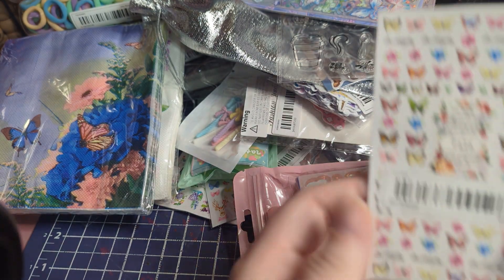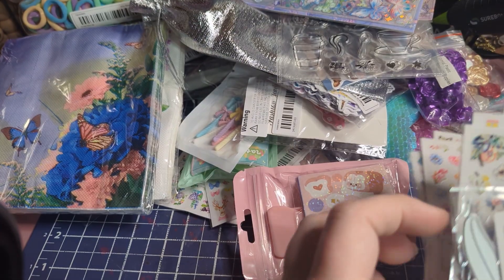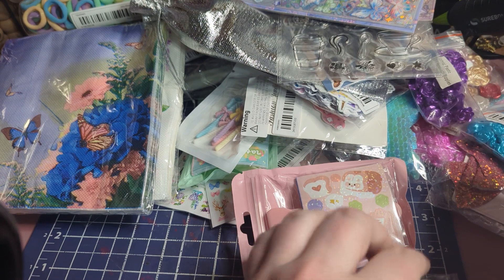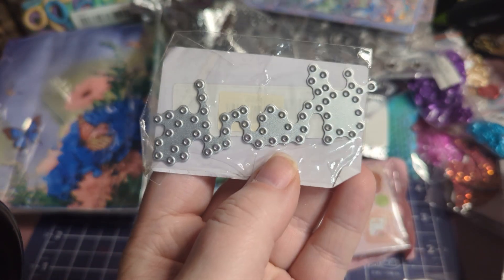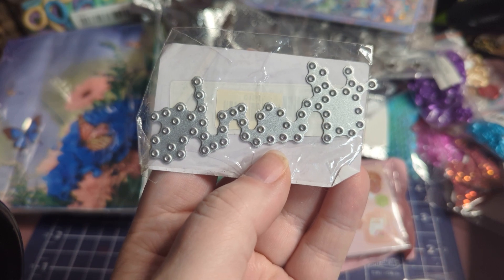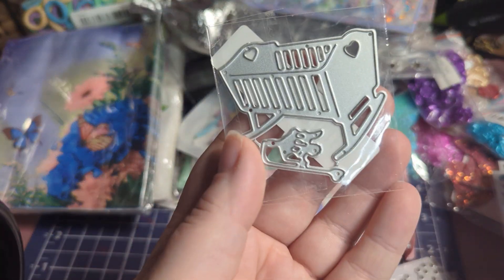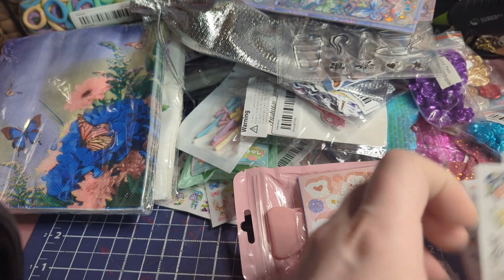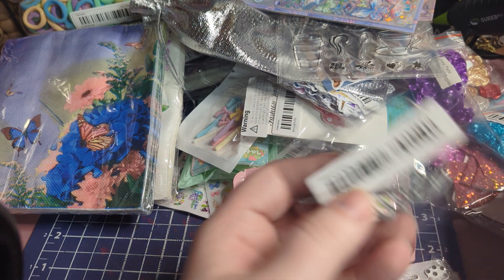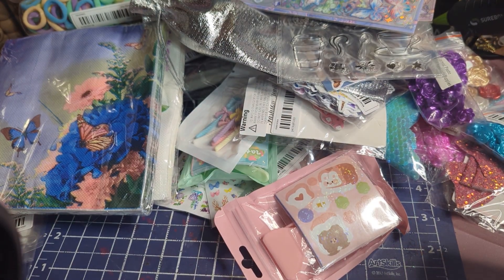Here's a feather die cut — that'll be fun. This one is interesting: it punches holes and then you use thread to thread through it, so that'll be fun to try. Then there's a crib with mobile, a baby bottle, and a leaf set — those will be great for the baby book I'm working on.